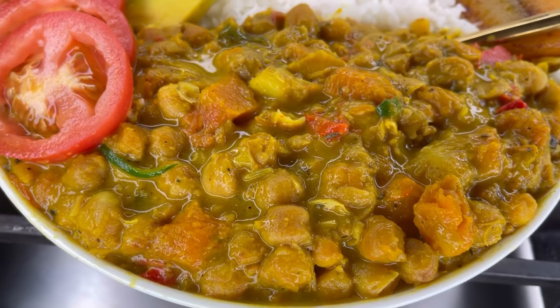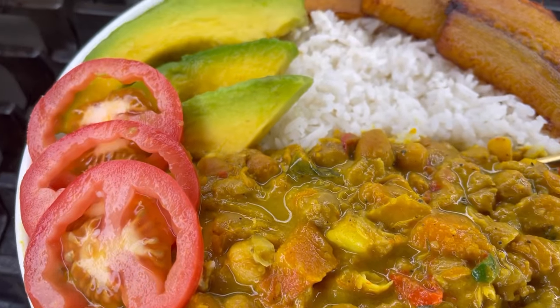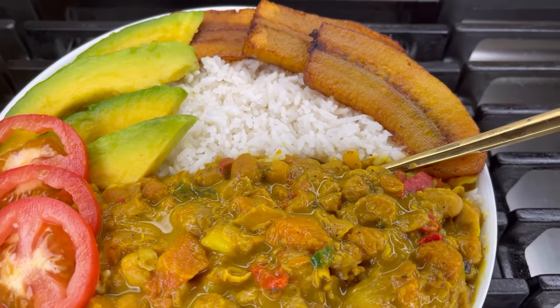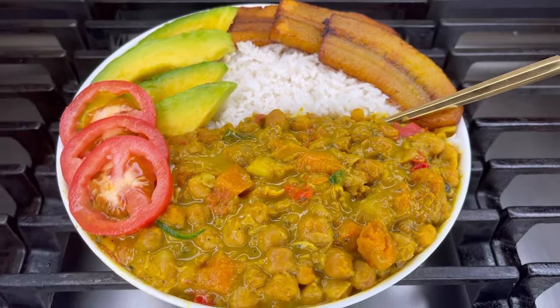Welcome back to my channel. Today I'm just twisting things up — sometimes you just feel like eating something different. This chickpeas curry recipe is the bomb, so stay tuned.